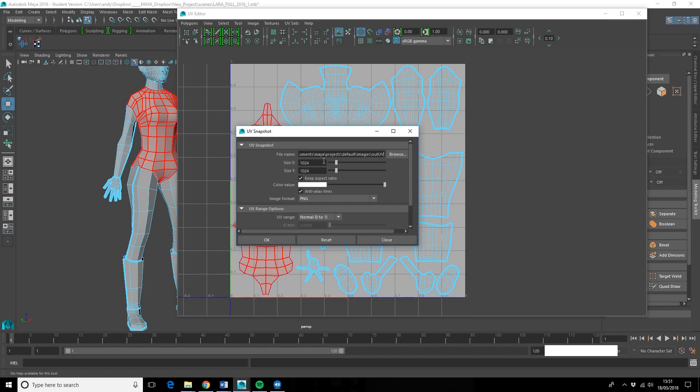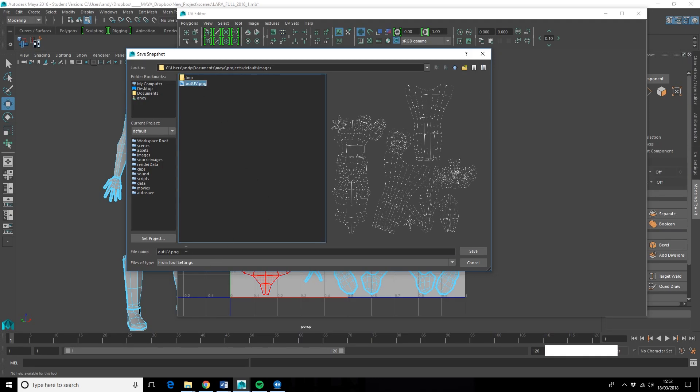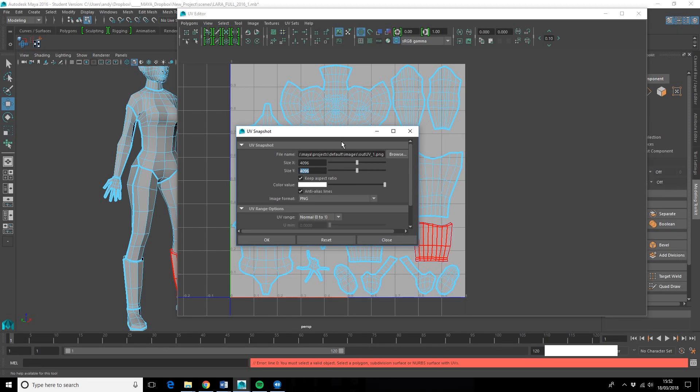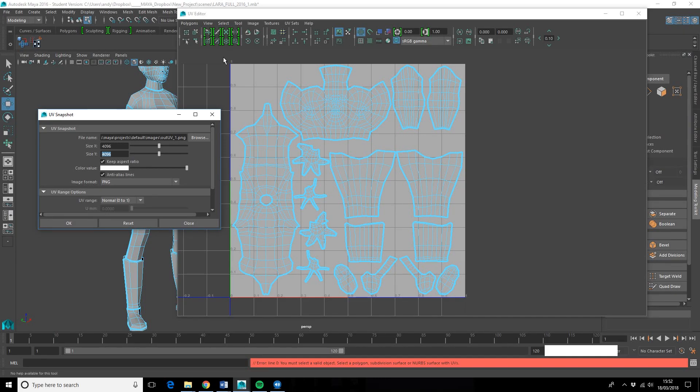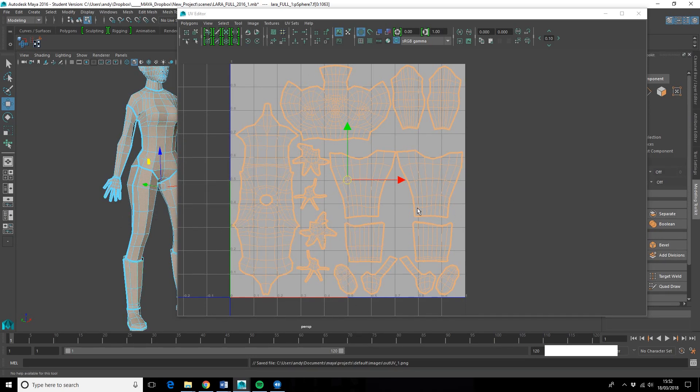The final step is to do a UV snapshot. If you want a 4K texture that's 4096. I'll save it out, call it UV one, save as PNG. It wasn't letting me output at first — I needed to select everything, specifically all the actual shells or polygons. Once I did that it seems to have worked. I'll go check that it's output and then load it into Photoshop.